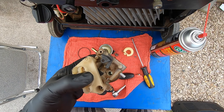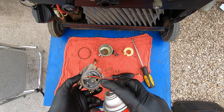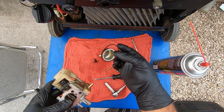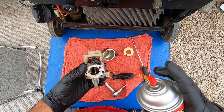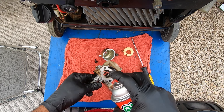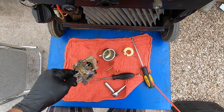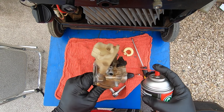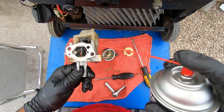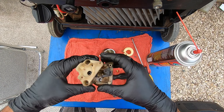Now we have our carburetor completely disassembled and we're gonna start spraying. First things first, you want to spray here where the needle valve goes — make sure we don't have any gas on the intake — and make sure not to spray near rubber parts because brake clean destroys rubber, including your gloves. Next you're gonna spray in this little hole right here — that goes right up here — and then spray right here by the throttle.